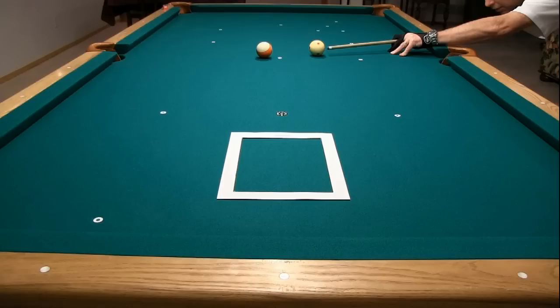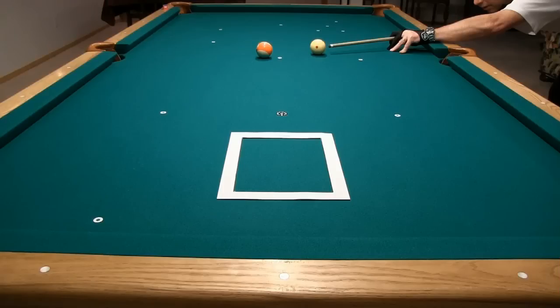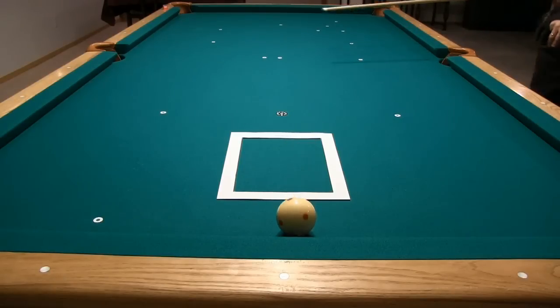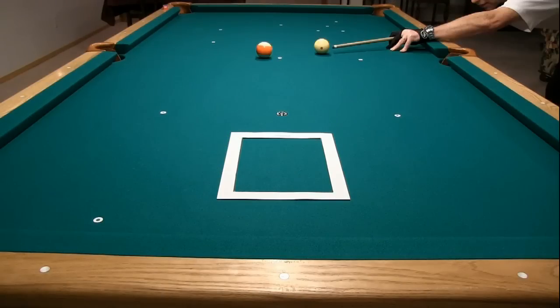This drill can be challenging because you need to aim accurately, be able to create near perfect stun, and have good speed control. Here are some examples to target position 3 showing some of the things that can go wrong. You can come up short. You can go long. The cue ball can have slight topspin instead of stun, creating slight follow forward. And the cue ball can have slight backspin instead of stun, creating slight draw.